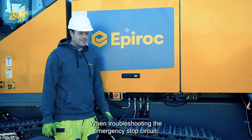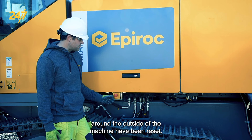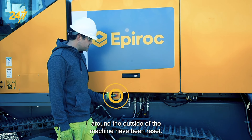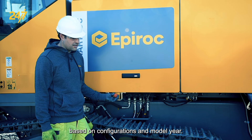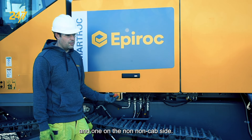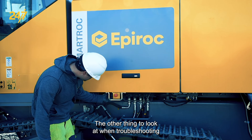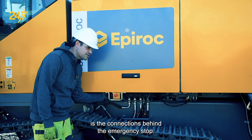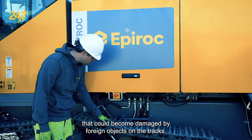When troubleshooting the emergency stop circuit, the first place I like to start is making sure that all the emergency stops around the outside of the machine have been reset. The number of emergency stops present may vary based on configurations and model year. However, there are typically one emergency stop on the cab side and one on the non-cab side. The other thing to look at when troubleshooting is the connections behind the emergency stop, as there's some wiring that can run through those areas that could become damaged by foreign objects on the tracks.